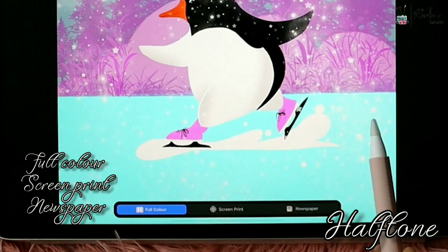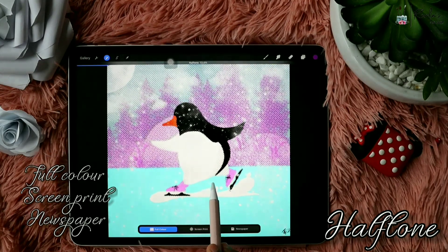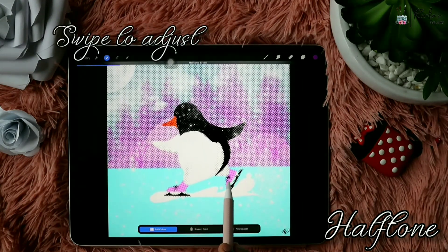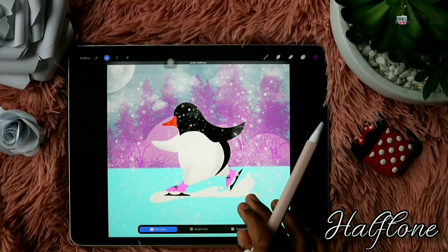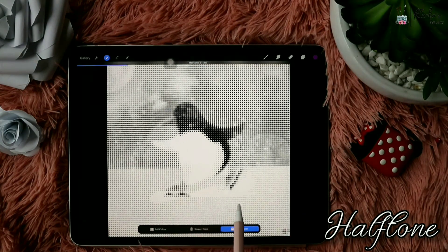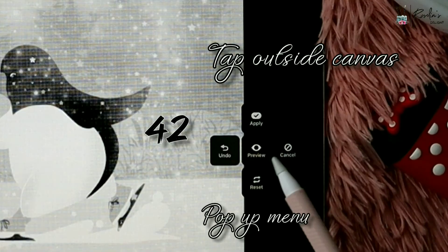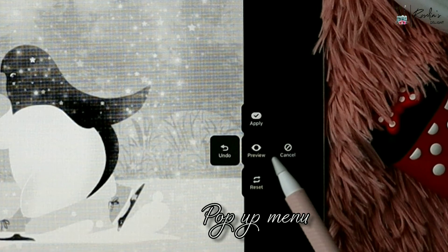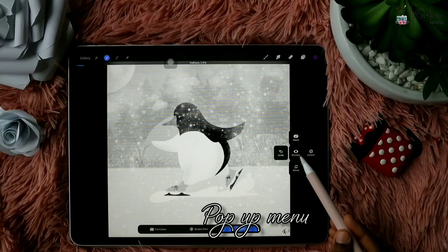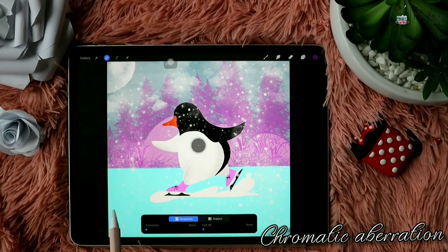Next is Halftone — there are three options: Full Color, Screen Print, and Newspaper. Each affects the image differently. Full Color gives this effect when you swipe and adjust the intensity. Screen Print gives more of this effect, and Newspaper makes it look like this. If you tap outside the canvas you get a shortcut pop-up menu with five options: Preview, Cancel, Apply, Reset, or Undo the work you did.